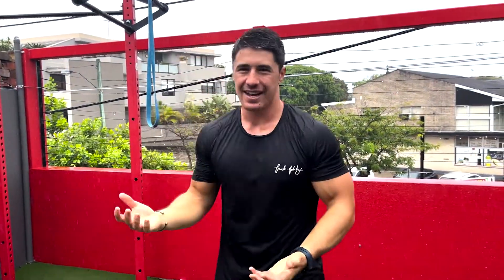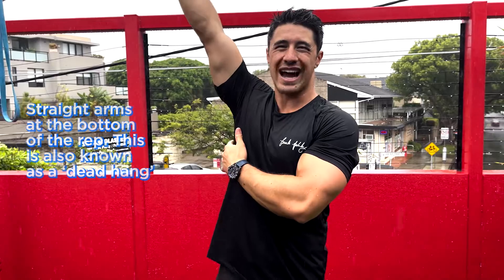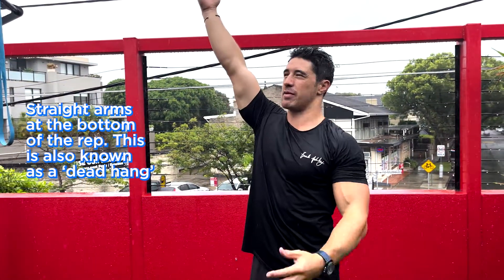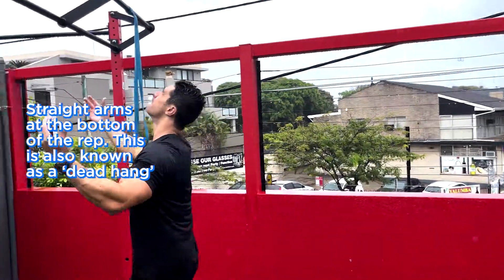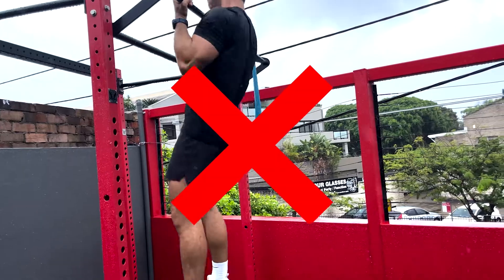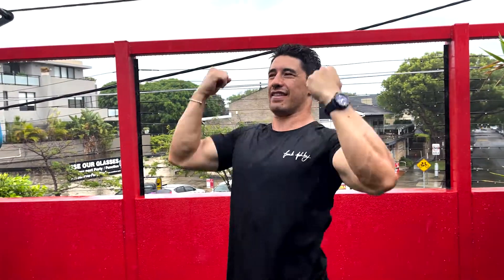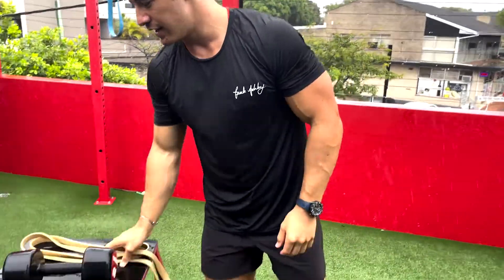One more thing: straight arms. At the bottom of the rep, a lot of people do partial chin-ups — that's not a chin-up, you're just doing a half rep. I want you to do fully extended arms, all the way to a dead hang at the bottom and all the way up to the top. No momentum — no swinging your legs — straight up.